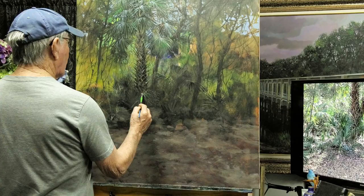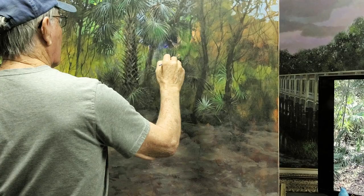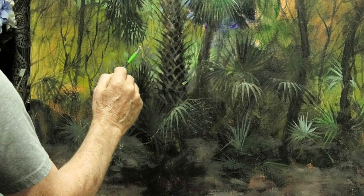Most of the brushes I'm using on this painting are flat brushes — brights. On the background when I first started I used an inch-and-a-half brush, which was really all I needed. I didn't need a three-inch paintbrush — the inch-and-a-half brush laid all that background in quickly enough.